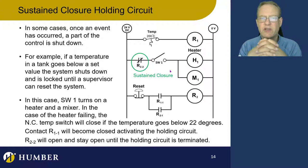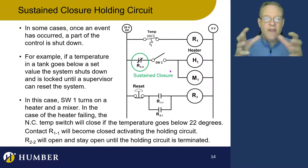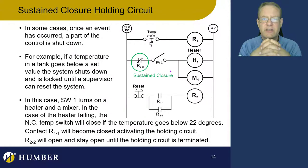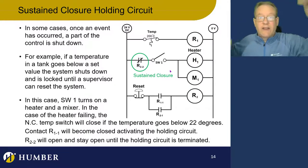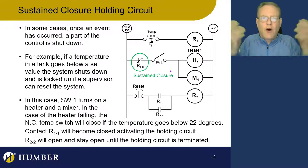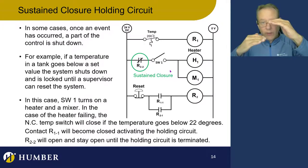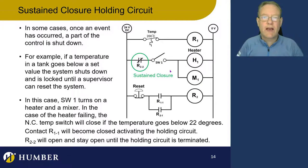We've got a situation with a tank, a mixer, and a heater — the system needs to be over 200 degrees Celsius for the mixing process to work. If it goes below 200 degrees Celsius, something has gone wrong — the heater may have failed or the liquid left the tank. It's really important that if it goes below 200 degrees Celsius, we shut it down. Even if that fault went away, it should not allow the operator to turn the heater and mixer back on.